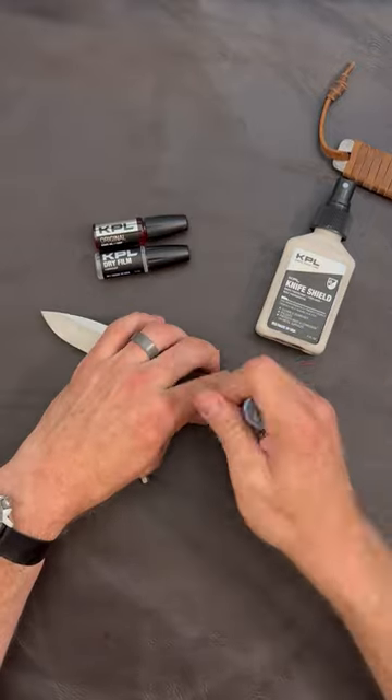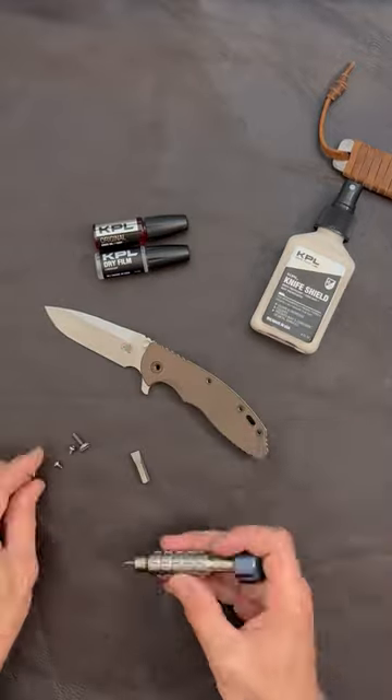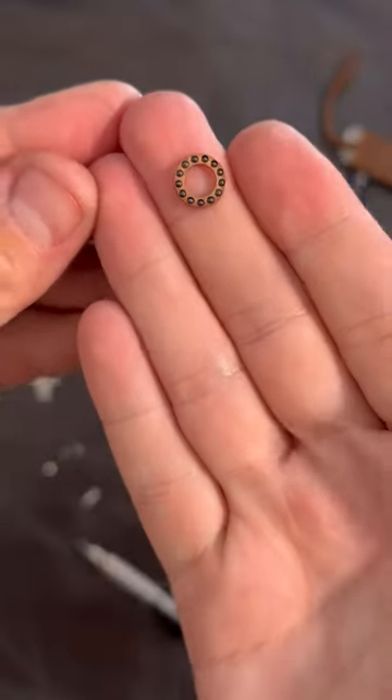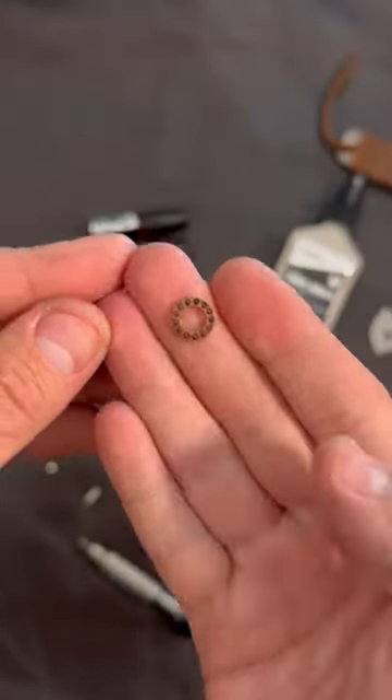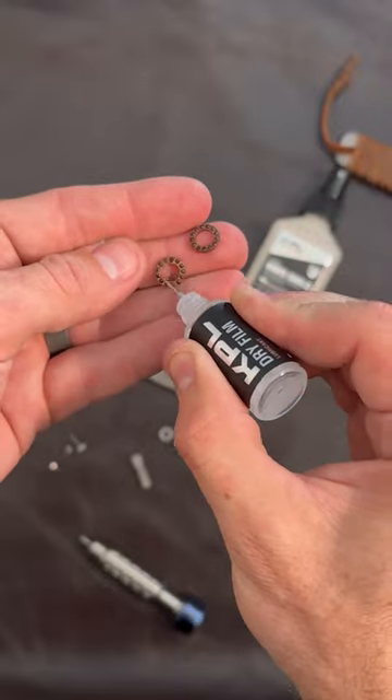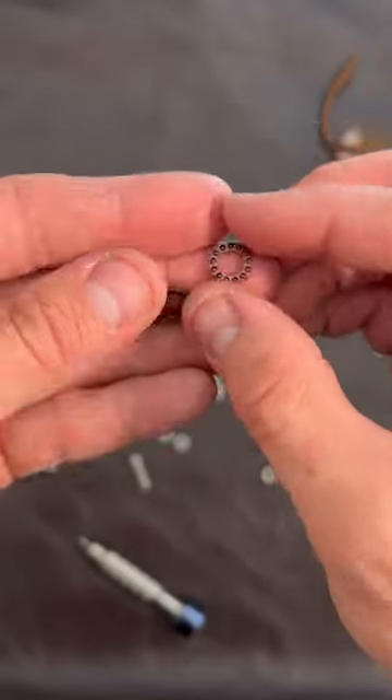Many modern pocket knives feature what is called a bearing pivot. That means that the blade inside your pocket knife is supported by very tiny ball bearings held together by a cage that looks something like this. These bearings may look fragile, but they're very, very hard and tough and will last you a lifetime provided you take care of them correctly.